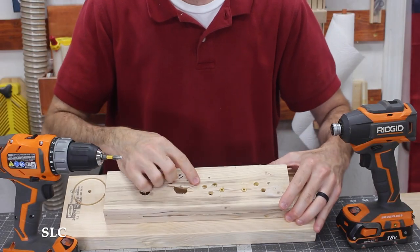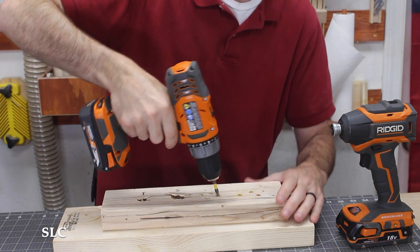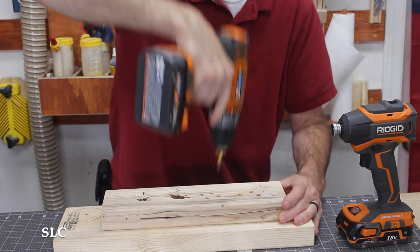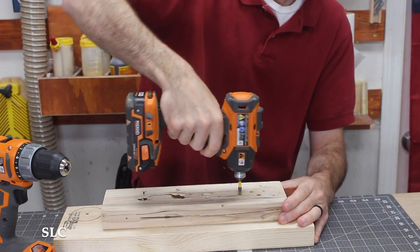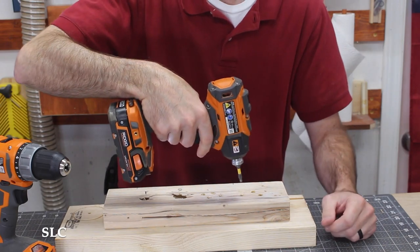Using the same boards here, I'm going to use the drill to show you how it twists on your wrist. I've got two screws already installed. See how it twists my wrist a good bit. Now we're going to use the same with an impact — hardly any twist at all.